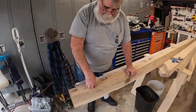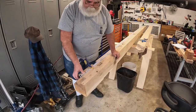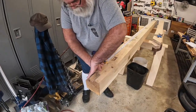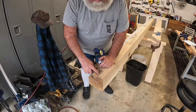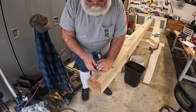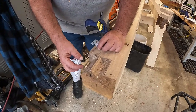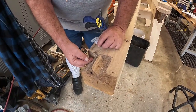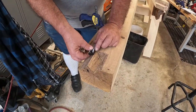The first thing I did to lay out these step lap rafter seats — this is where the rafter is going to lap over the plate and overhang a little distance. This looks like a stair step, and the lap and the stair step are the same distance, which is an inch and a half. So it's an inch and a half from here to here, and an inch and a half from here to here.